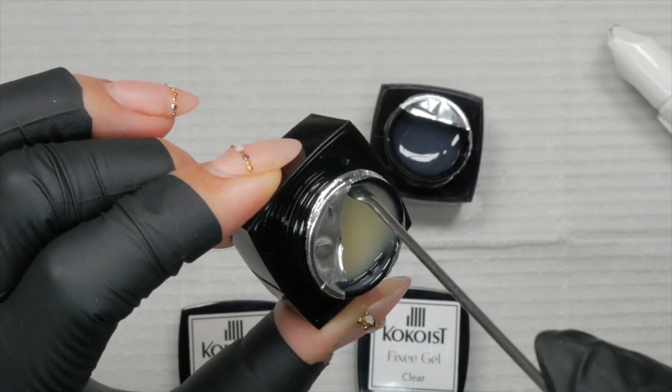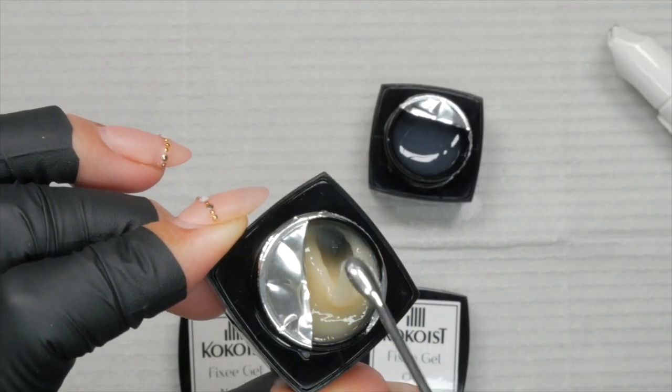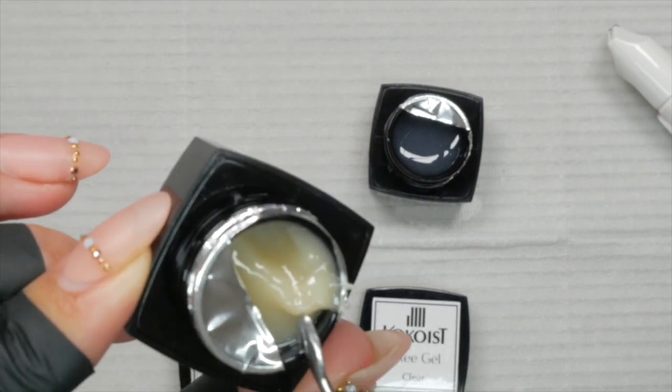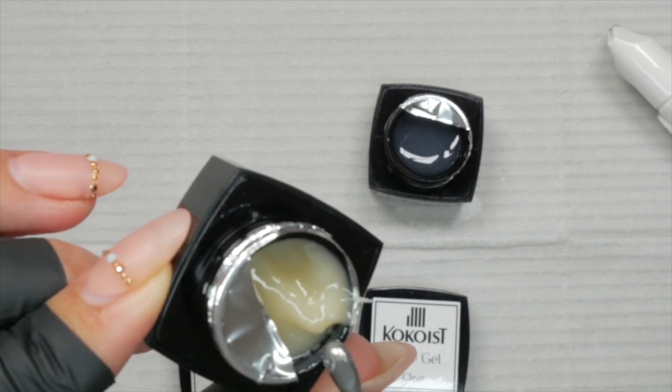If you find the name Fixi Gel super cute — I got to name it, so hooray! Essentially, Fixi Gel with its nylon fibers would replace the use of a silk wrap. You can still use a silk wrap if you don't want to invest in this product, but that's one key benefit to Fixi Gel.